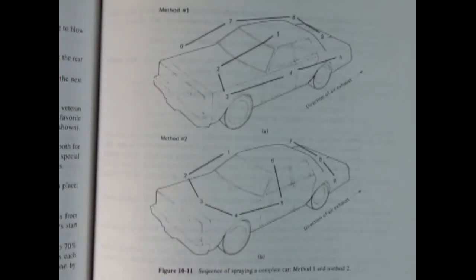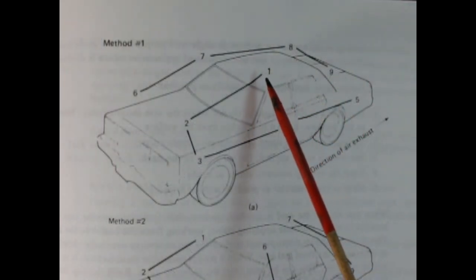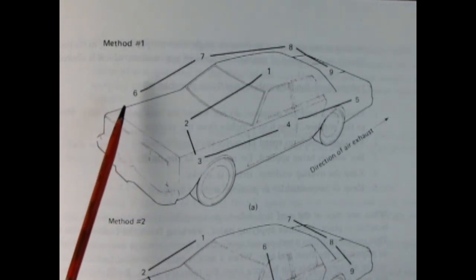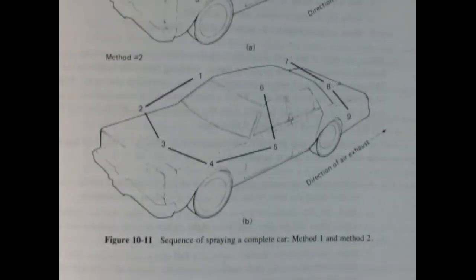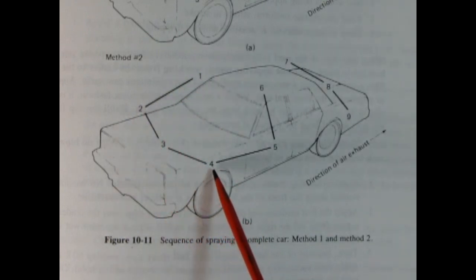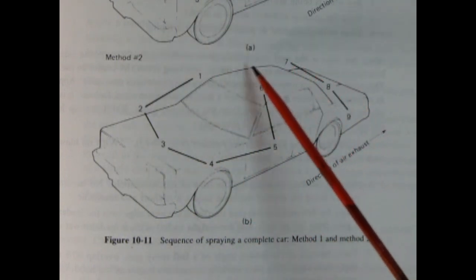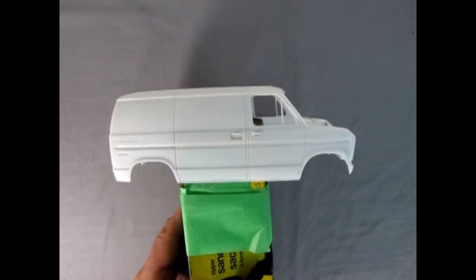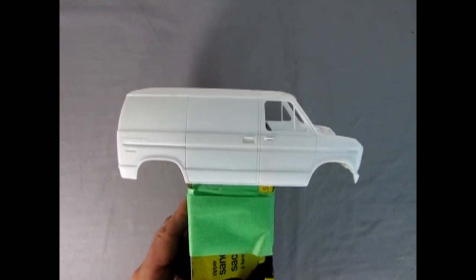Here are two sequences of spraying a real car that auto body painters use. The first method is to spray paint starting from the roof, move down to the hood, come across the side panels, then go to the other side of the car, move along from the front side panel all the way to the back, and then come up on the trunk lid. The second method is to start from the door panel, move across to the front fender, come across on the hood, go down that side, come up onto the hood again, then go around to the other side, move along, go across the trunk lid, and come back to connect. Because a model car is a lot smaller than a real car, you can spray a broader spray pattern.